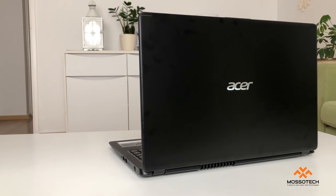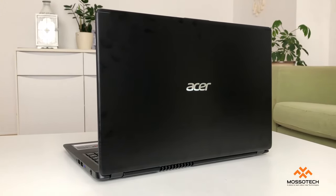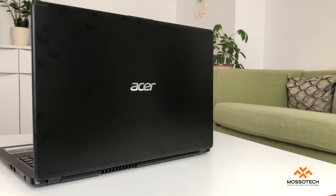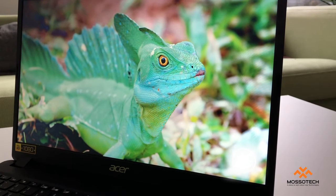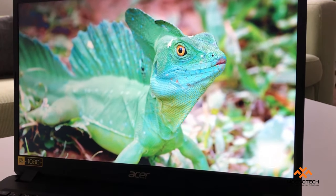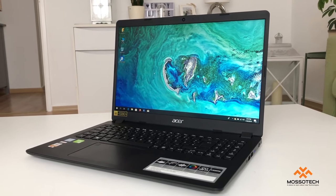The battery stays all day with up to seven hours. The Acer Aspire 5 model A515-52G offers 8GB of DDR4 RAM, which you can upgrade to a maximum of 32GB, and a hard disk size of 512GB SSD.